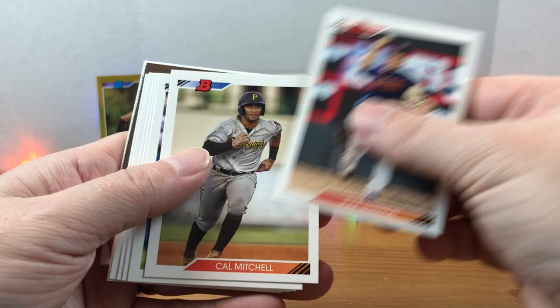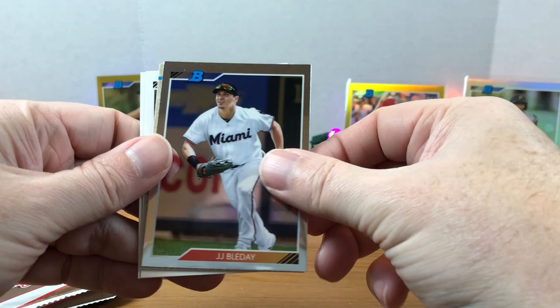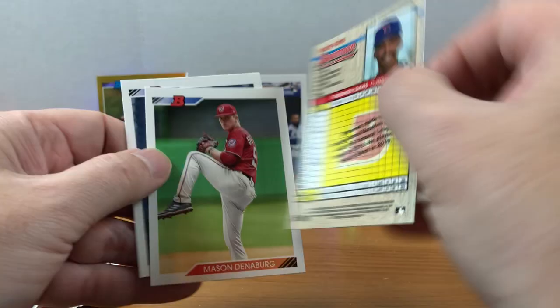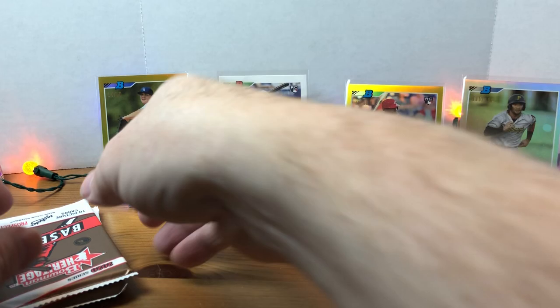Jose Barrios, Cal Mitchell, Dustin May rookie, Jeremy Pena, Max Scherzer, Adam Hall — there we go, Luis Robert rookie! Definitely what I was looking for. Then we have JJ Bleday chrome, Brennan Davis, Mason Denaburg, and Clark Schmidt. It's weird seeing all these prospects like Clark Schmidt — in 2021 I pulled tons of his rookie cards, but it seems odd not seeing the rookie logo on the card. But they're still prospects at this point because it's 2020.